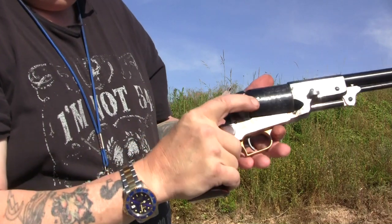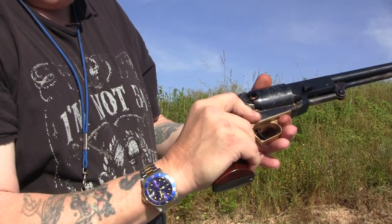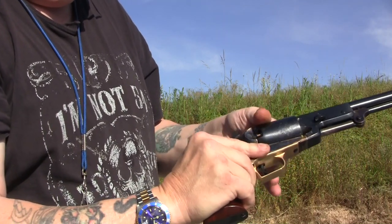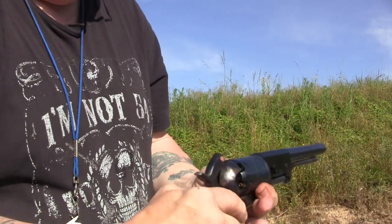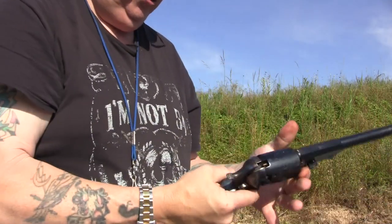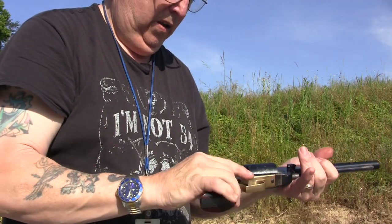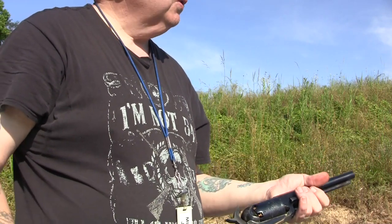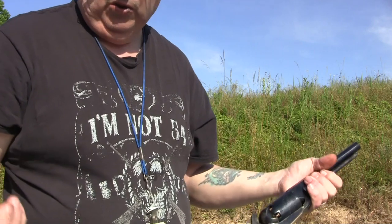As you can see, these caps are in there. If we fired another one this stuff would flay out, but they're staying in there. Nothing fell back down into the action. So I'm going to go load this up and we'll do the same thing again and see if I get the same results. This is a full house load. So far, so good.